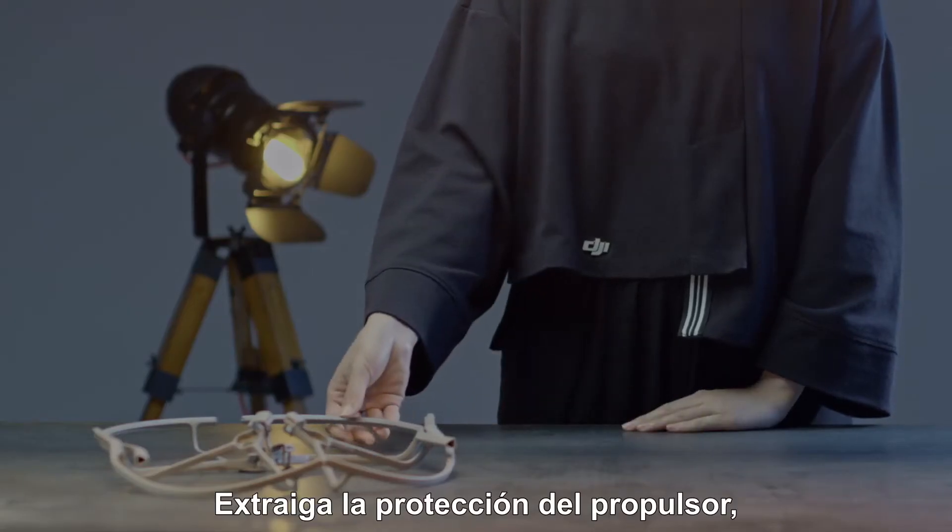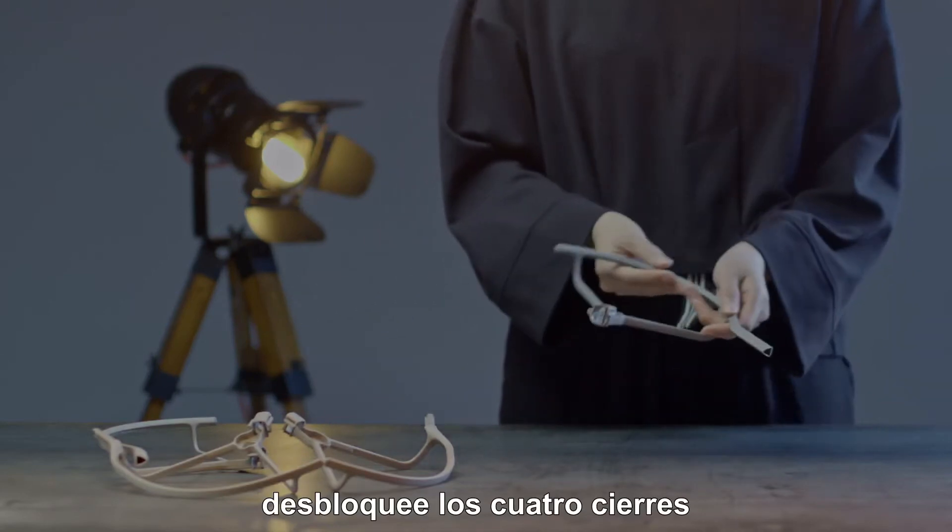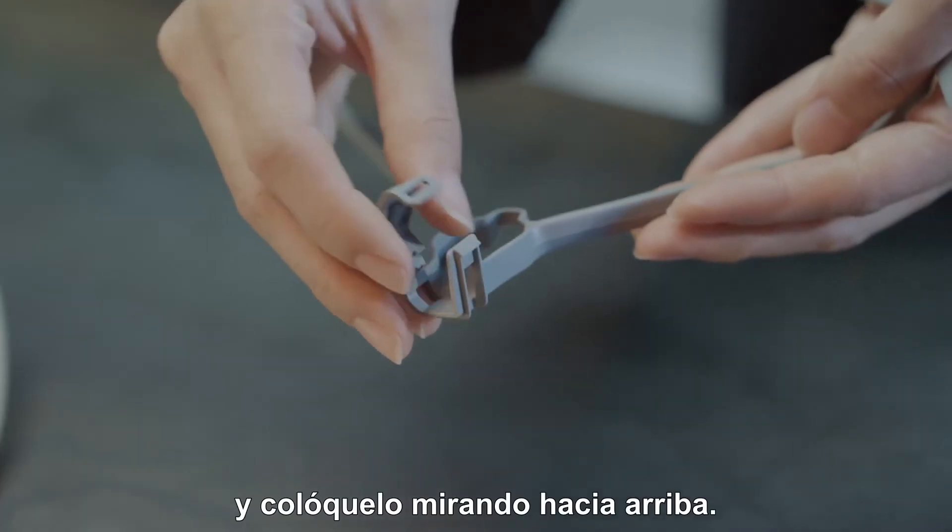Mounting the propeller guard. Take out the propeller guard, unlock the four buckles, and place it facing upwards.